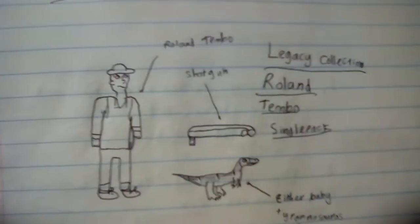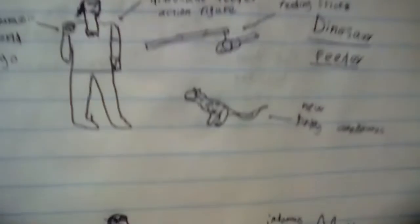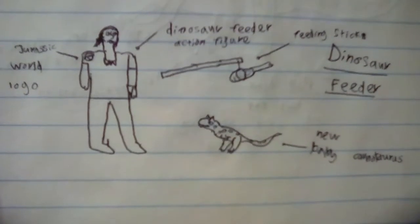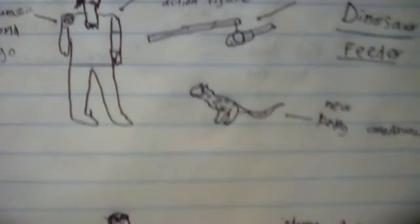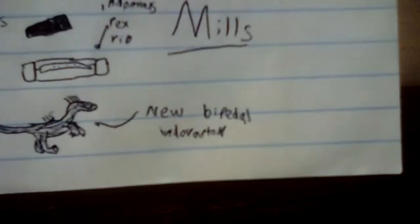Next is the Humans, which includes a Legacy Collection Roland Tembo with a Baby T-Rex and a Shotgun, this Dinosaur Carer for Jurassic World with a feeding stick and a Baby Carnotaurus, and Mills with an Indominus Rex rib and a Baby Bipedal Endoraptor.